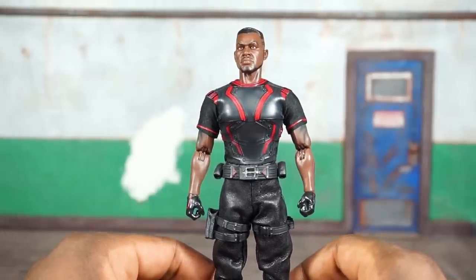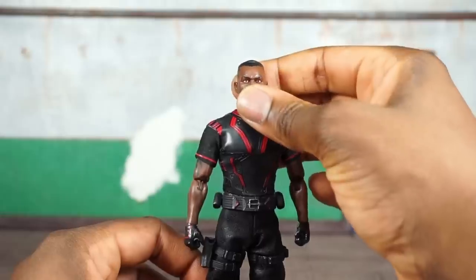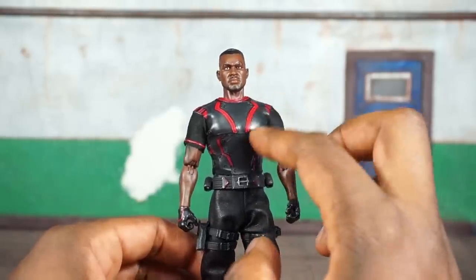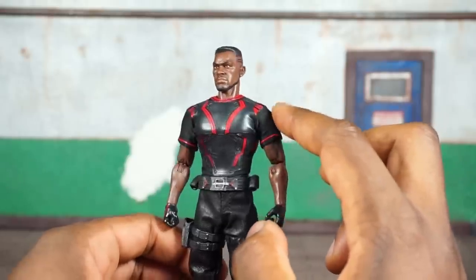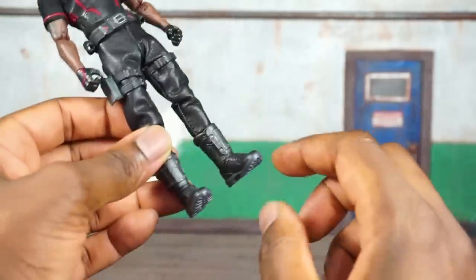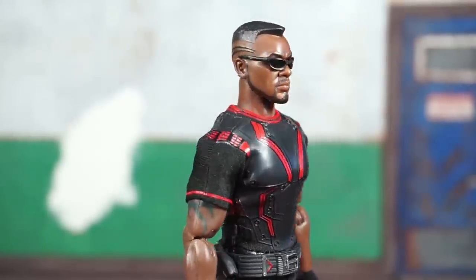Taking a close look at the deco — everything looks fabulous. His skin tone looks great; oftentimes some companies can get it wrong with the skin tone for African American characters or any character of color, but he looks great. The tattoos show up nicely on his arms and the back of his head. All the different textures through the costume are great — there's a faux leather look, raised red parts, a mesh section on the upper arms and shoulders, faux leather pants and belt with straps, and great-looking boots with detailed treads on the bottom. He looks phenomenal.